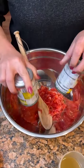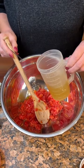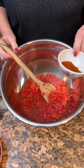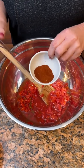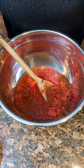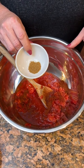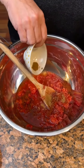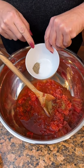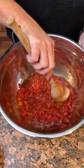Cans of Rotel sauce — throw them down in the bowl. One cup of chicken broth — low sodium. A tablespoon of chili powder. Teaspoon of cumin. Then I've got a half teaspoon of salt, a fourth teaspoon of pepper. Chili powder is strong, so just kind of mix your seasonings in with your Rotel.